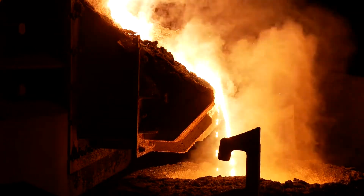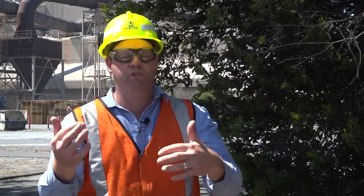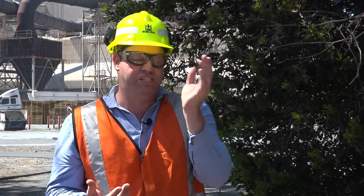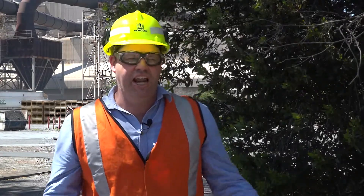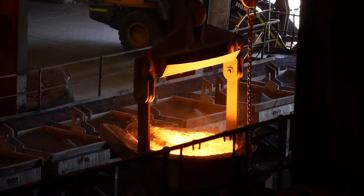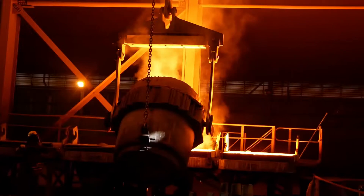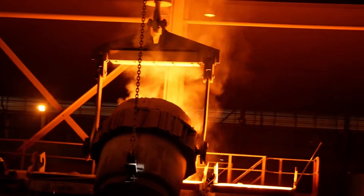We basically have the crucible of the furnace, and the crucible of the furnace has several tap holes around the bottom. What we do is we open up one of those tap holes, which allows the metal to flow out of the furnace, out of the reaction zone, and we collect that in a large ladle, which is essentially just a large teapot that we can pick up, collect the metal, and we pour that out into our chill frames.